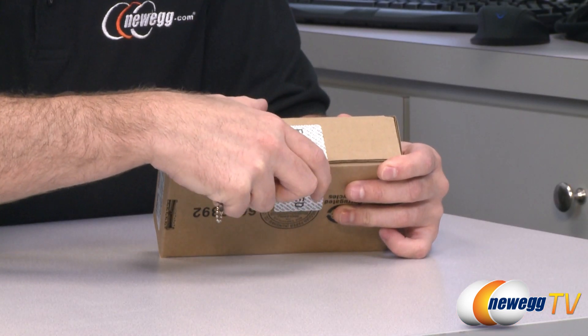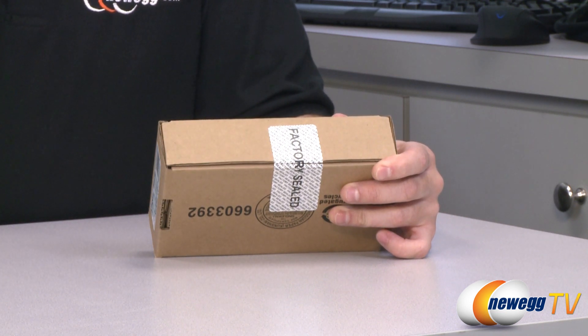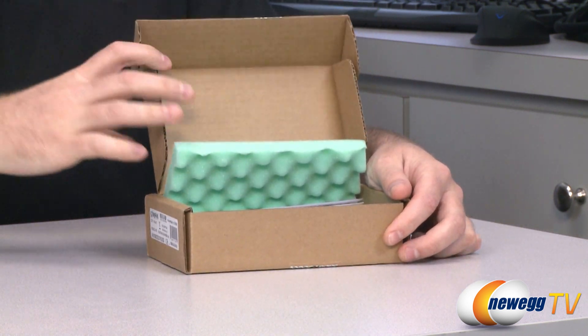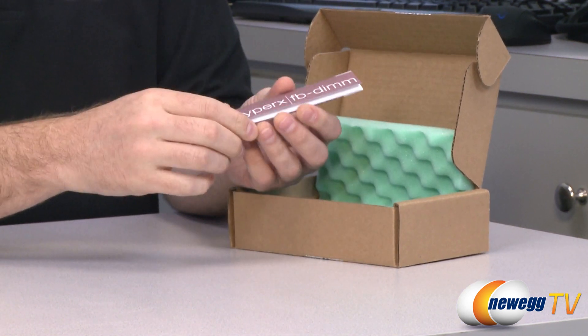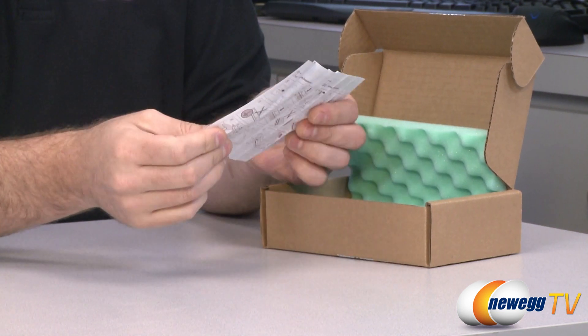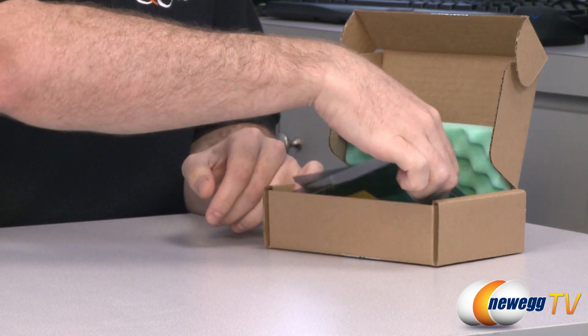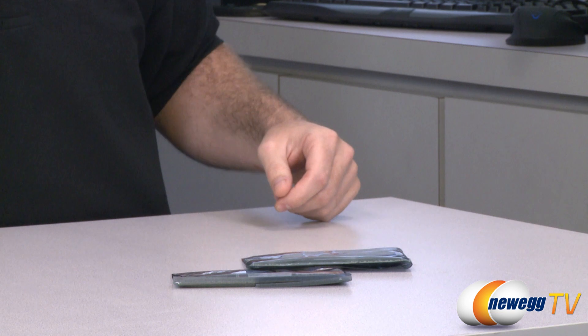I'm going to go ahead and open this up now. While I'm at it, I can also mention that this is non-ECC unbuffered memory. It also includes a lifetime warranty and 24/7 tech support through Kingston. Here you have a little HyperX installation guide to make sure that you're installing your memory correctly. And here is the memory itself, individually wrapped.